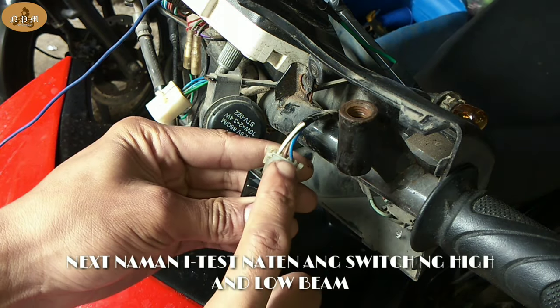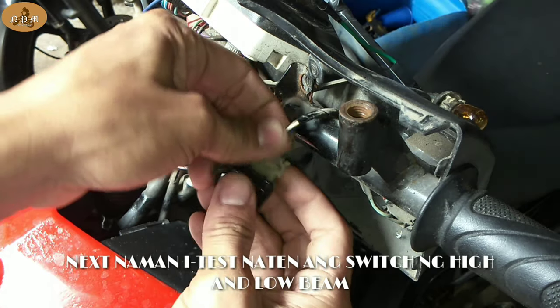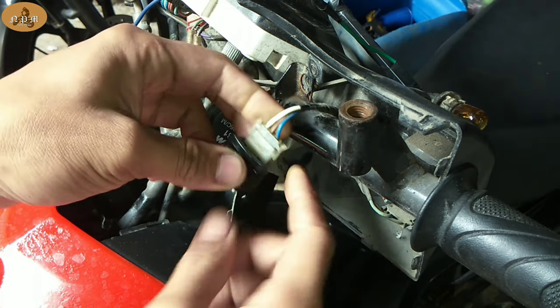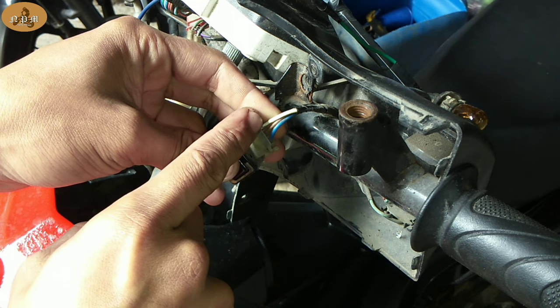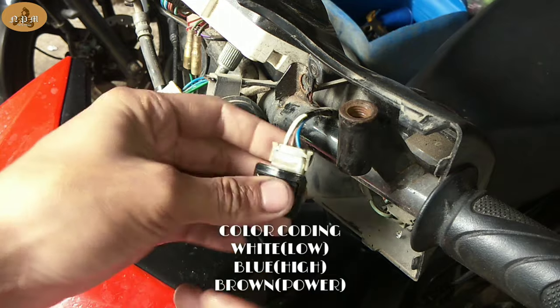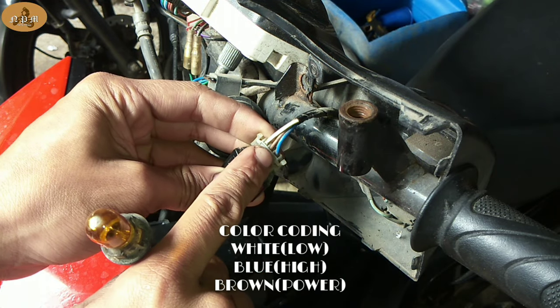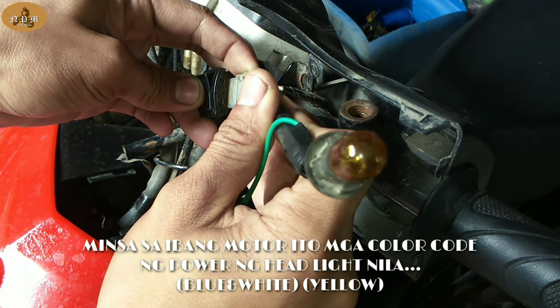Kung ngayon wala ka pa rin headlight, baka naman dito yung problema mo sa switch. Tuturuan ko rin kayo kung paano itest yung switch natin ng low and high. Yung white, yan yung low; yung blue, yan yung high. Tapos yung nasa gitna mga boss, yung brown, yan yung power — yan yung nagbibigay ng supply sa low and high.